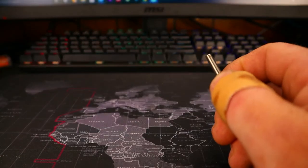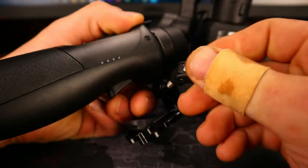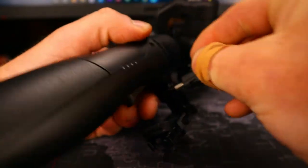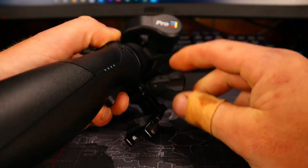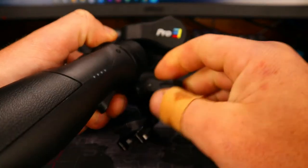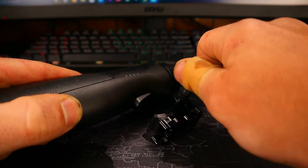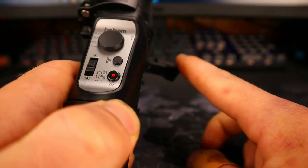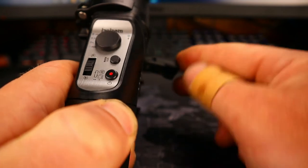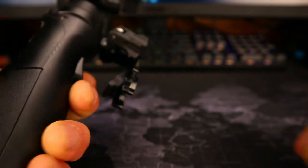I'll show you guys just here real quick on my gimbal mount. And it goes in like so. Tighten that down. And then, instead of having it sticking off the side like that, we go like so — now it's tucked away, out of the way.